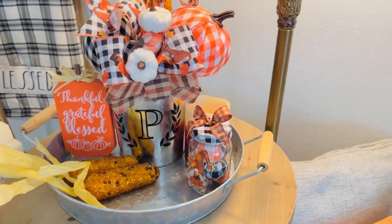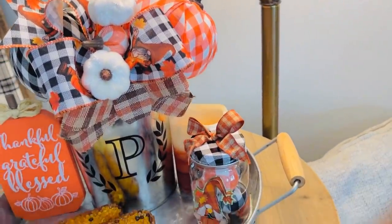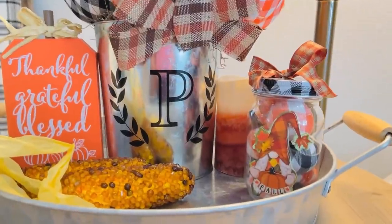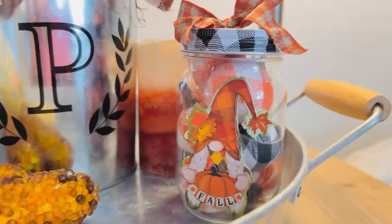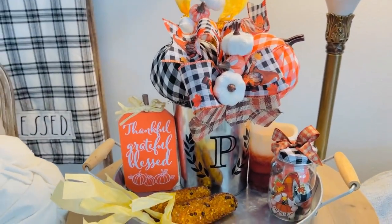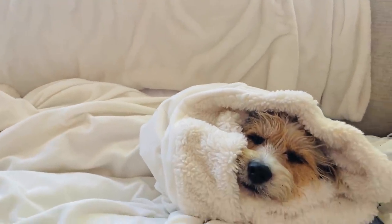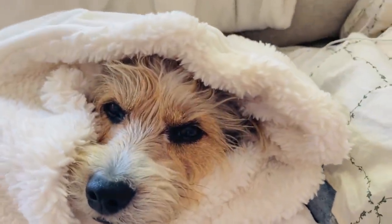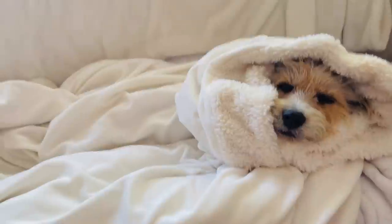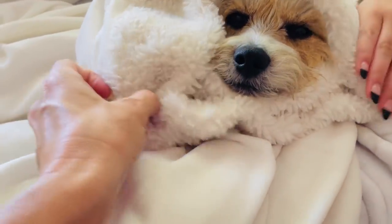Thank you guys so much for being here. As always, I ask that you comment and let me know what was your favorite DIY in this video and which one will you be recreating. I also need to know — what is your start date for fall decorating? I'm actually starting some this week. I have a $100 Hobby Lobby gift card giveaway; the details are in the description box. And here is the best, most wonderful thing in the world — Benji Bear is getting a super cuddle fest with my daughter. She loves to wrap him up in a blanket and chill out. He looks like a little puppy Eskimo!